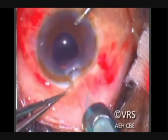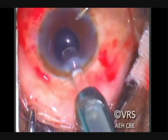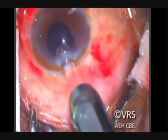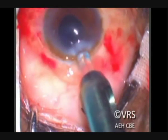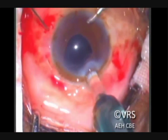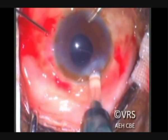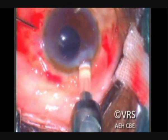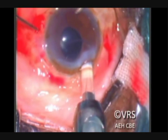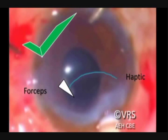As the leading haptic is injected into the anterior chamber, it is held with the 25 gauge MIVS forceps — in this case the Alcon Grieshaber Max Grip forceps, which gives good strength in holding the haptic. Care should be taken to hold the exact tip of the haptic. If part of the haptic juts out beyond the level of the forceps, then as you are pulling out the haptic, it can get kinked or in some rare cases fracture can happen.